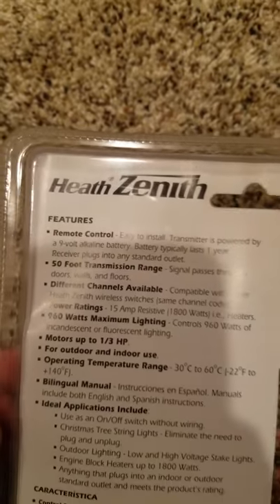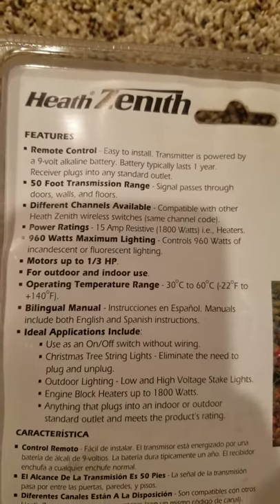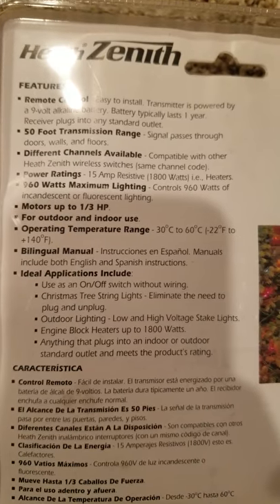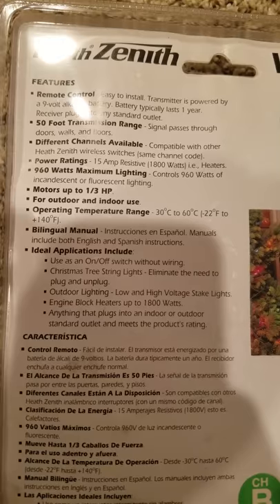It comes with a remote control, easy to install. The transmitter is powered by a 9-volt alkaline battery. Battery typically lasts one year. Receiver plugs into any standard outlet. 50-foot transmitter range. Can pass through walls, doors, floors. There are different channels available, so you can switch the channel code.